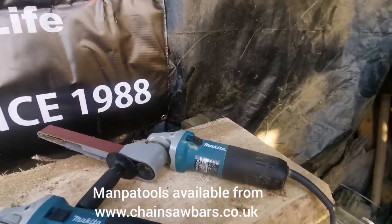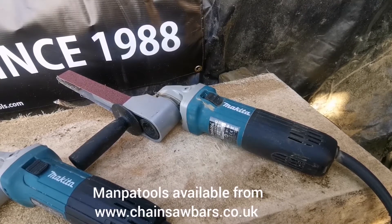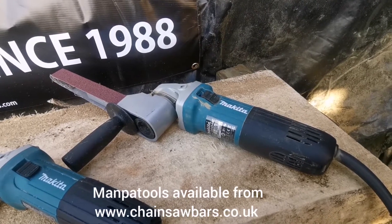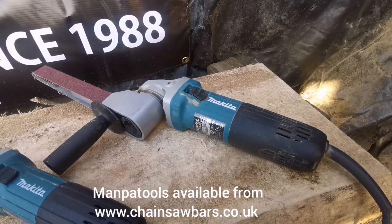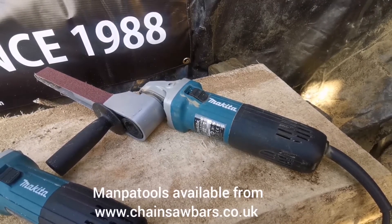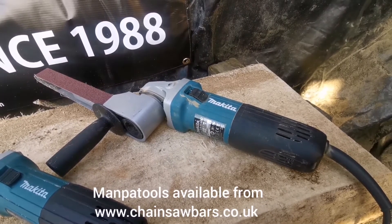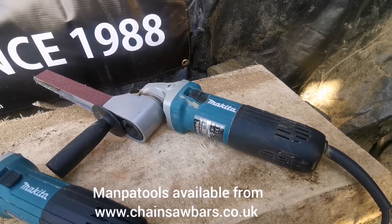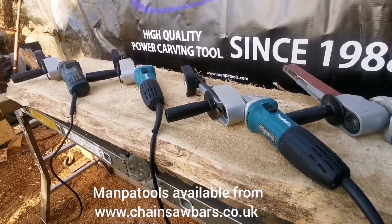At the far end we've got the belt sander attachment on the Makita GA4540C, which is variable speed and a whopping 1400 watt. So yeah, all set up and ready to go.